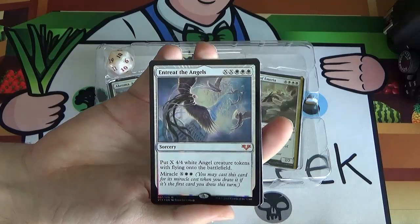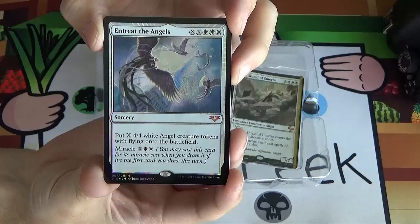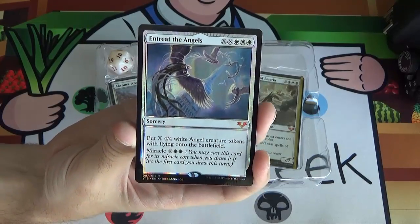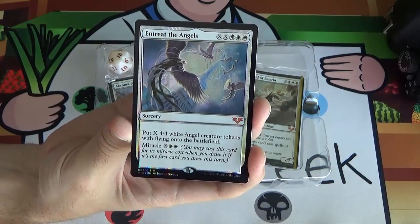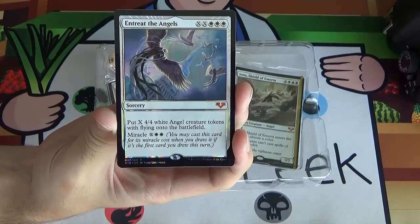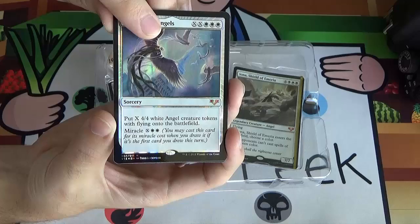Next up, we've got Entreat the Angels — another Avacyn Restored card. It's XX white-white-white and you get to put X 4/4 white angel creature tokens with flying onto the battlefield. It's got Miracle, which was one of the Avacyn Restored mechanics. If you draw this off the top before you put it into your hand, you can reveal it and pay the Miracle cost — just white-white-X instead of white-white-white-XX — making it significantly cheaper and rather game-ending. More of a cube card, and commander for sure.